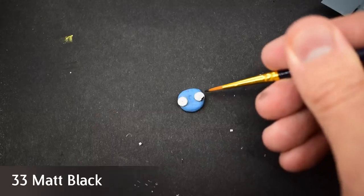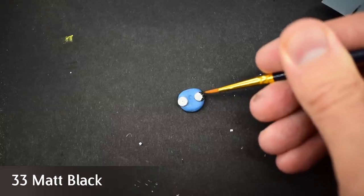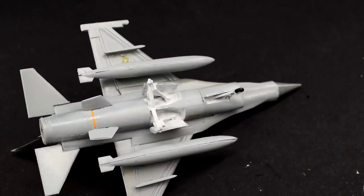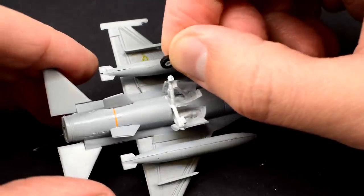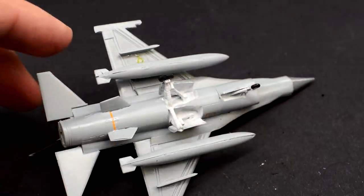Humbrol 33 Matte Black acrylic was used to very carefully paint the tyres on the wheels. The landing gear has been painted with the previously used Tamiya XF2 Flat White. I carefully cemented the wheels into place.